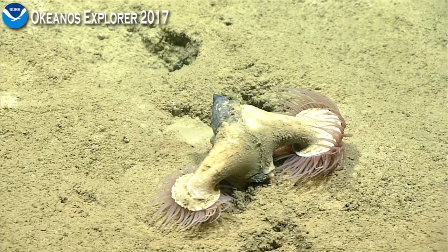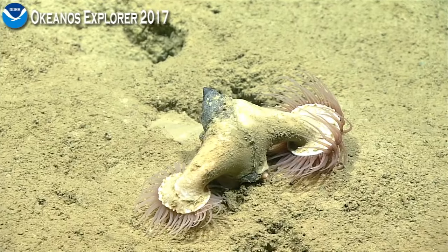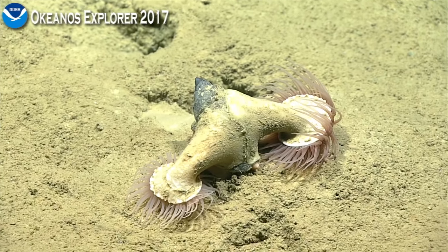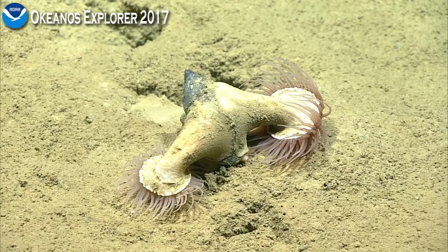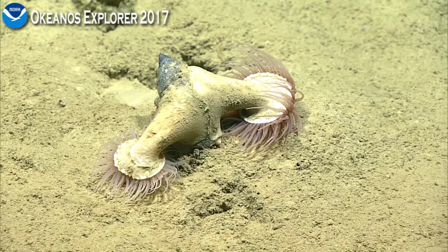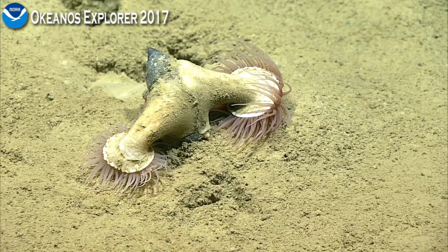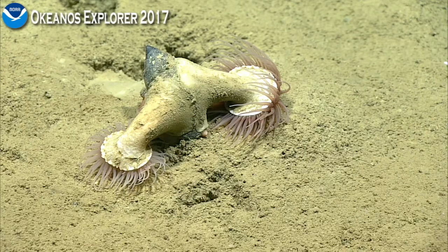It looks like maybe it's not a hermit crab — it's a live gastropod with two anemones on it. I'm rotating around to the other side, and I've not seen that before. This is a lot for this animal to carry. We'll just hold here for now. I feel like he went overboard on his decor.